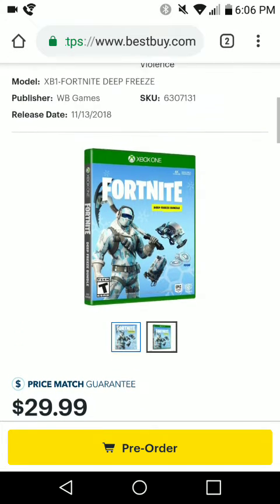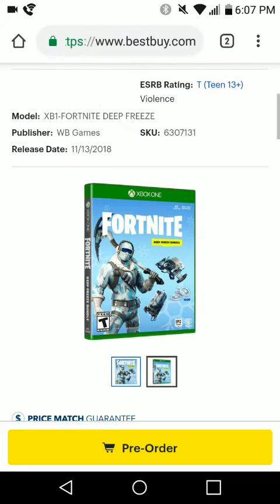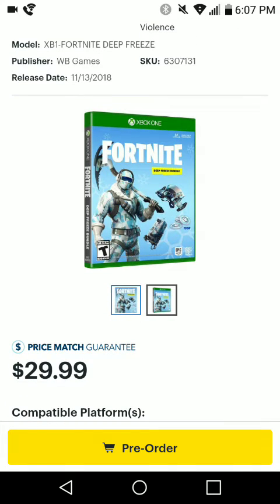I play on Xbox One, you guys already know that probably. This is on Best Buy though — you guys can already pre-order this new bundle. It is very cool. The release date is November 13th this year, so this is going to be coming out in about 11 days.